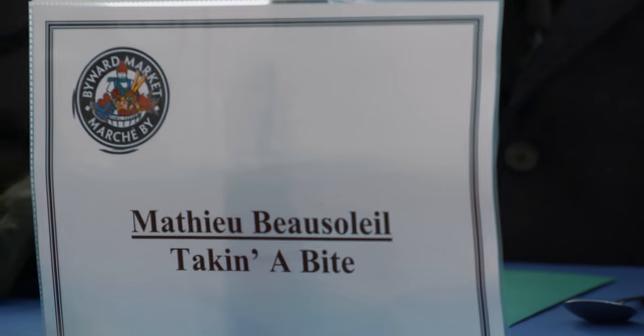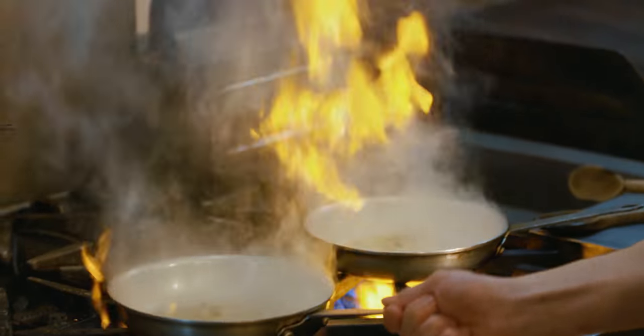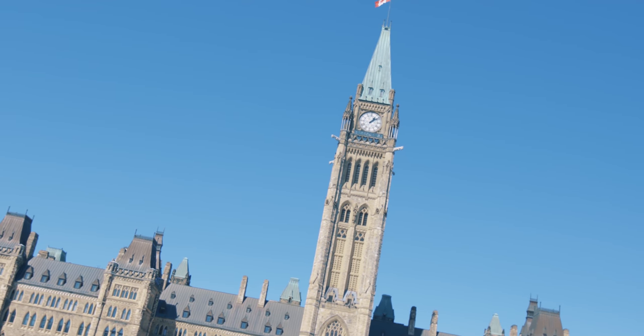My name is Mathieu Bossardet, and although I'm not a classically trained chef, my passion for cooking and refined palate have earned me great respect in the culinary industry. Join me as I taste my way around the world, one bite at a time. This is Takin' A Bite Ottawa.